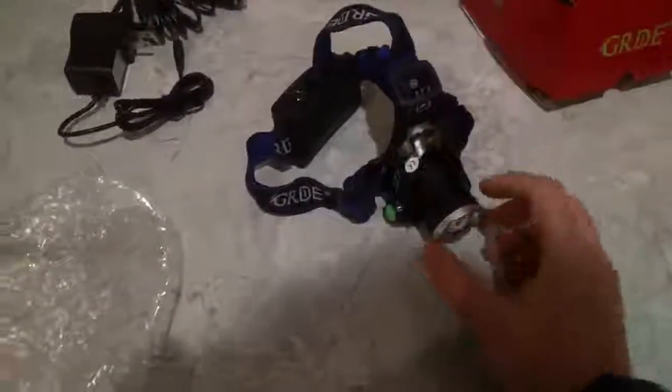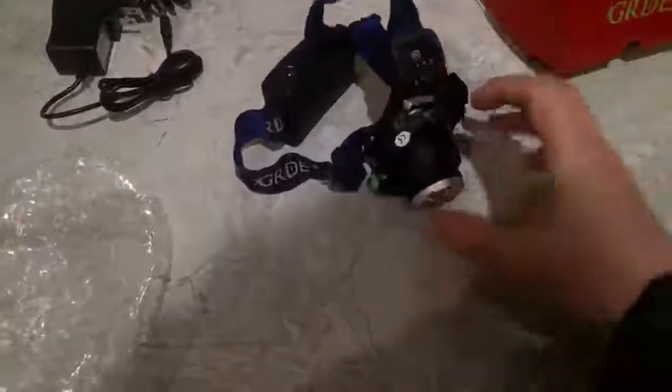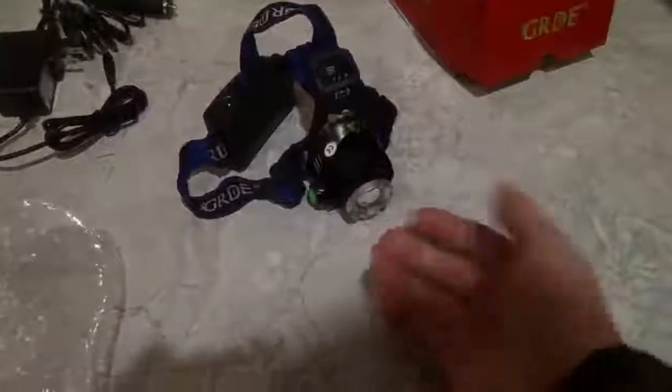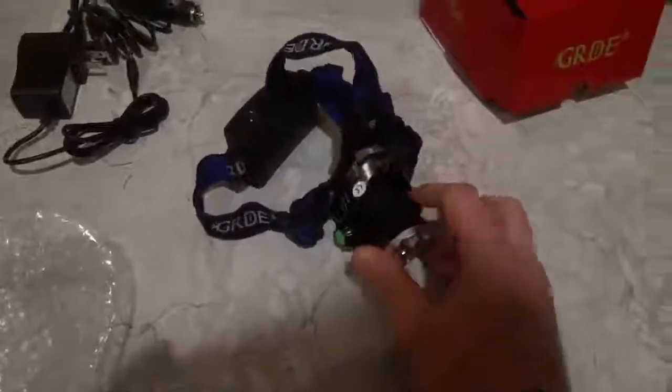You can zoom in by pushing the lens forward and zoom out just by pushing it back in. There must be a nice little O-ring or something that controls that, so you can just adjust that on the fly. Really nice.